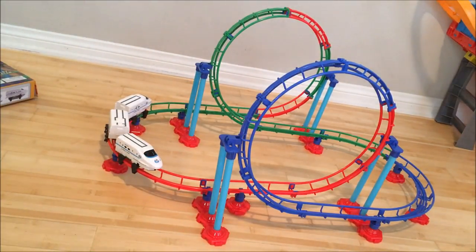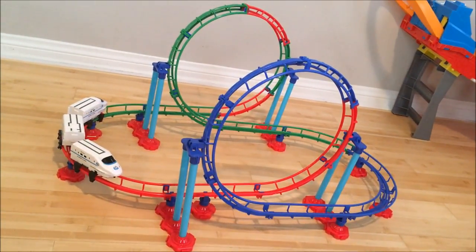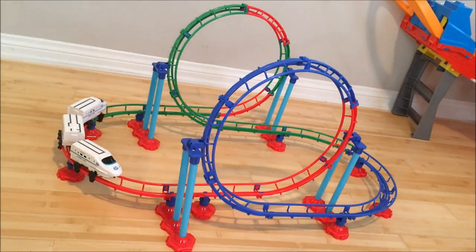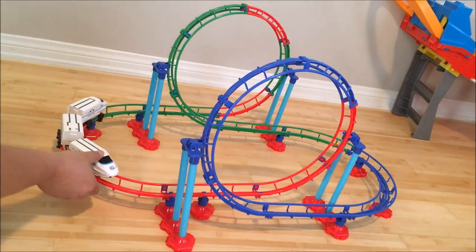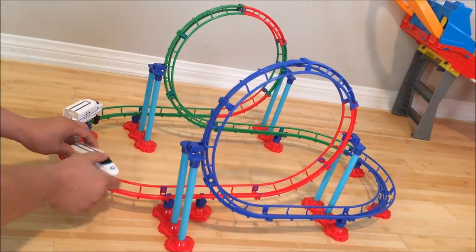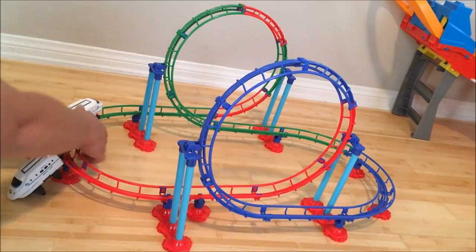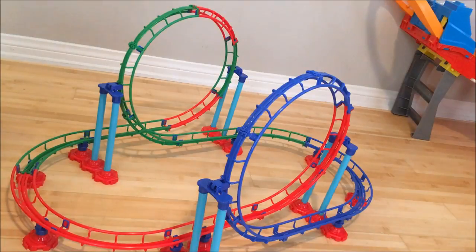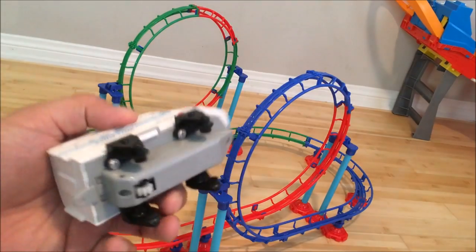Assembling it isn't a problem at all. The bigger issue is the build quality. This was made by Shouye toy factory and I bought it for $20 at the local train fair at OC Fairgrounds. You can buy it on Amazon for about $16.50. The trains just snap on.